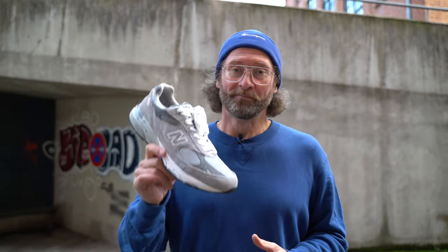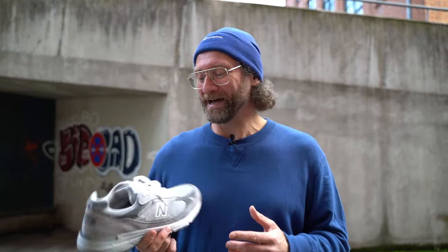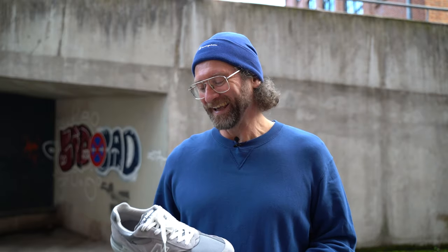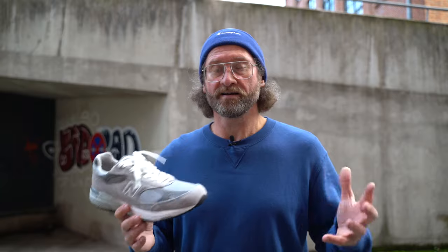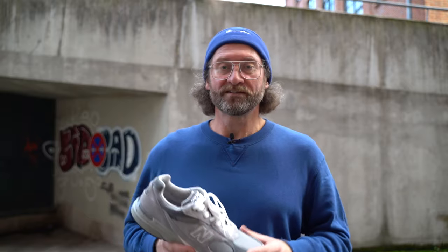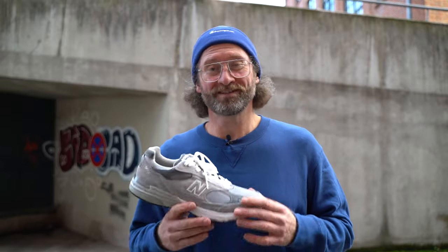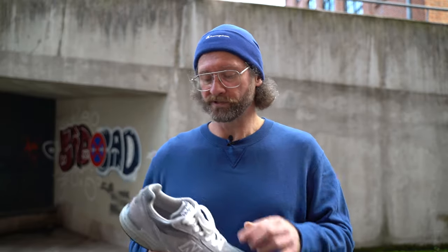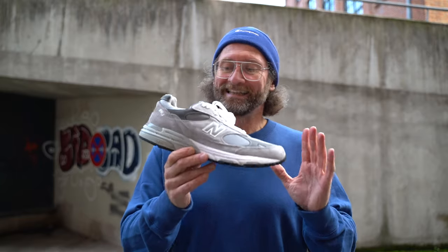I'm trying to complete the 99x series and this is a step forward with that project. The 993 is actually pretty similar to the design of the 992 — they are definitely brothers from the same mother — but the differences are subtle and noticeable. Both are very comfortable. I think this one fits true to size, whereas with the 992 you could debate going down half a size; generally the 992 fits true to size as well, just slightly larger.